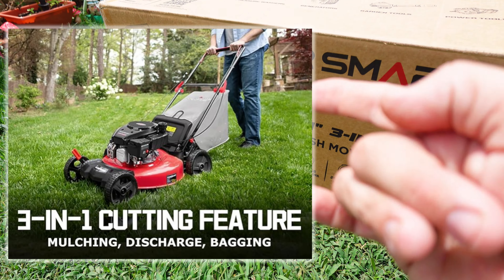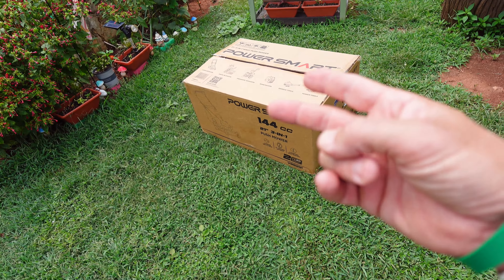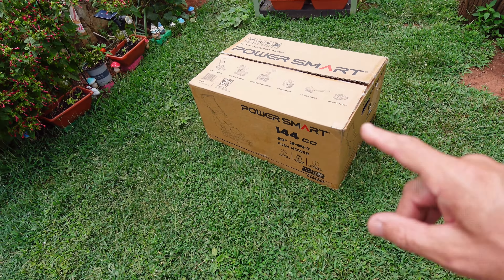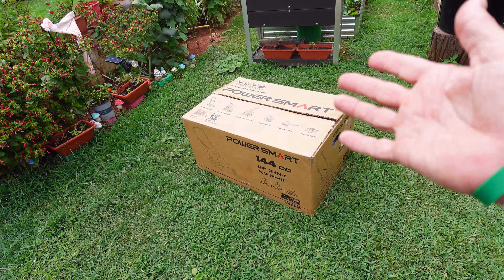It looks like these guys from PowerSmart make several items. So what I'm going to do in this video is just take it out of the box, do a quick assembly, show you how easy or how difficult it is to assemble. Then I'll put this thing to the test. Let's get it out of the box and see what we get with it.